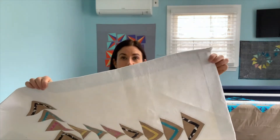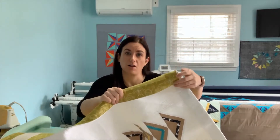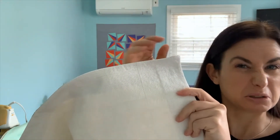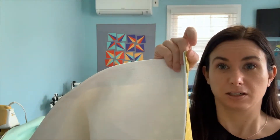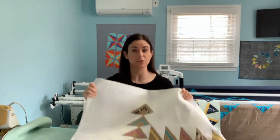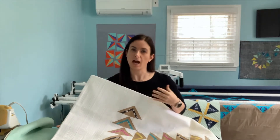Faced binding is when you actually don't see the binding on the front — it is all on the back. When you do a faced binding, you can't see anything on the front. It just creates this really nice seam on the side. I love faced bindings for matchstick-quilted quilts because there is so much texture that matchstick quilting creates, and when you put a regular binding on, it can kind of take away from that texture.